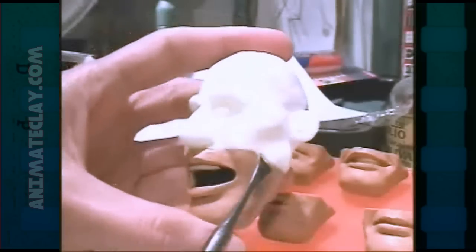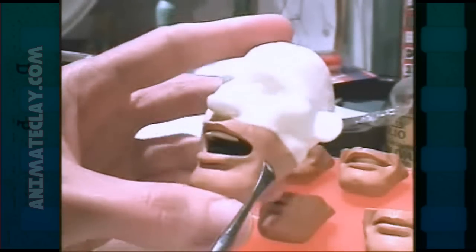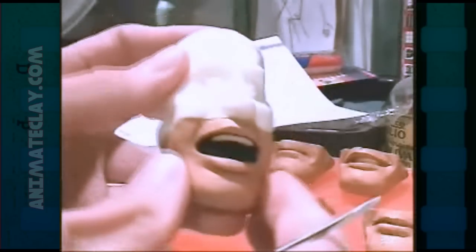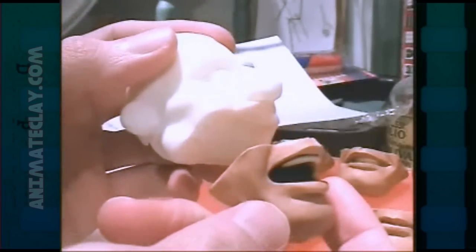That's a really important thing to keep in mind — whatever you want to move during your replacements, you have to make sure that you cut above that area. All this area here will move, while the top is always going to be the same. When I cut the mouth off, I had two pieces: a mouth and an upper head. The next step is to make a casting of these.